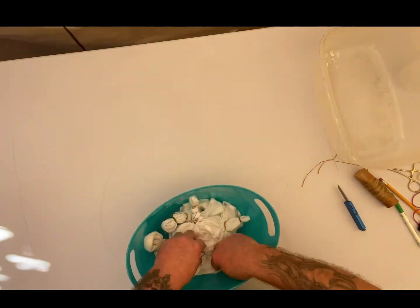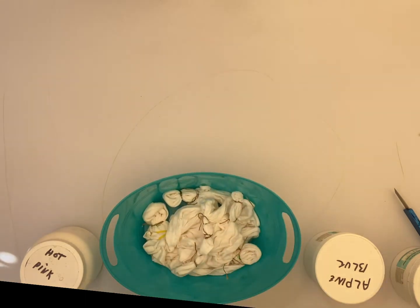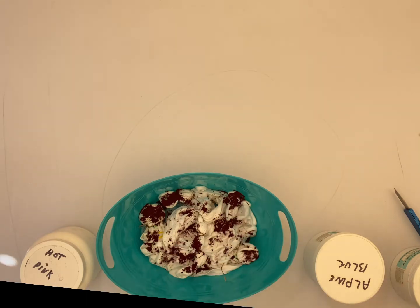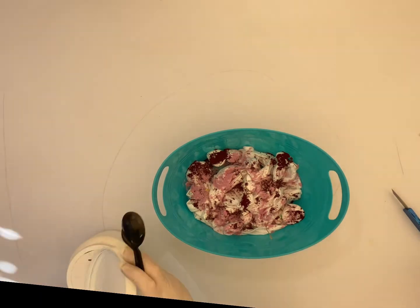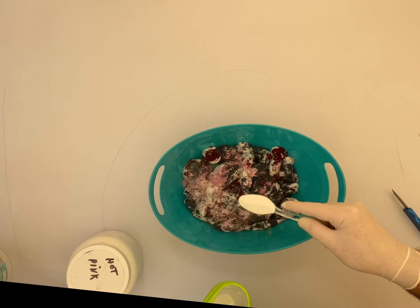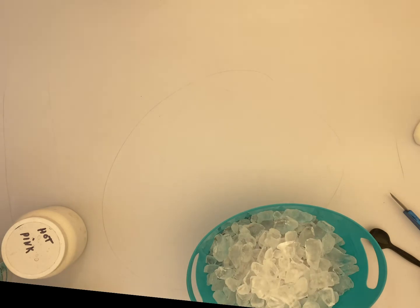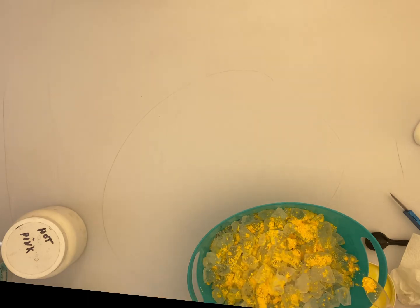First color I'm going to use here is going to be Fire Red. Some hot pink. Alpine blue. Sprinkle on a little soda ash — and yes, I'm wearing my mask. I'm going to throw some ice in there and then add some lemon yellow on top of it. And another little splash of the ash, just a little bit.